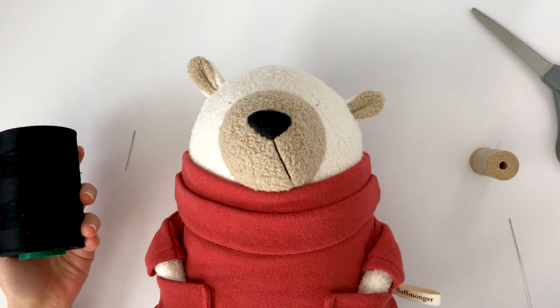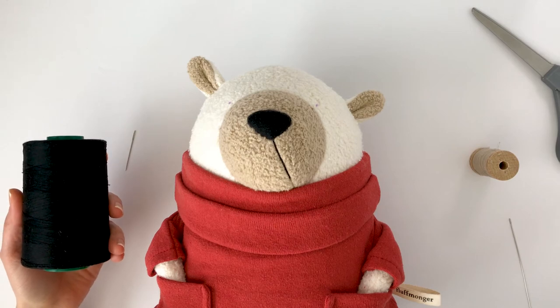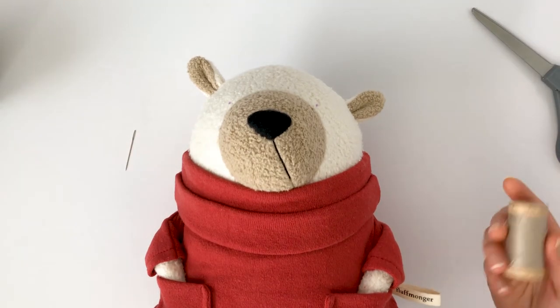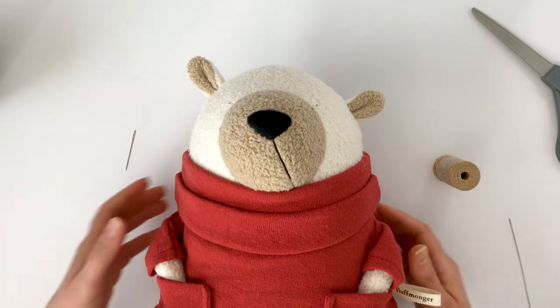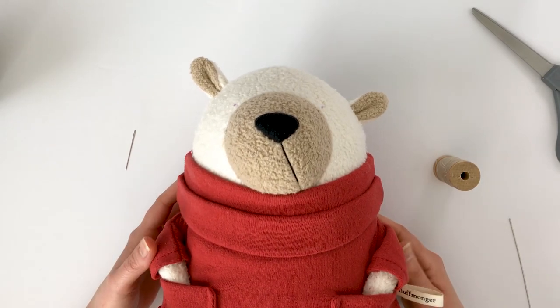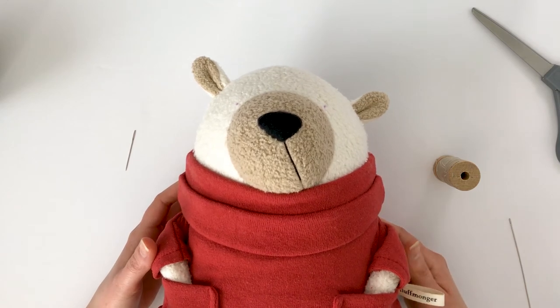Black thread is ideal for attaching the eyes since it matches the beads, but depending on where you want to tie off the thread, you may want to use a color that matches your fabric. Since I'll be inserting the needle into the ear of this bear, I'm going to use a thread that matches the color. You can also insert your doll needle inside your plush toy if you haven't closed the opening, or choose an inconspicuous spot on the outside like the back of the head. I sometimes use the armpits of toys if I know the area will be covered with clothing.